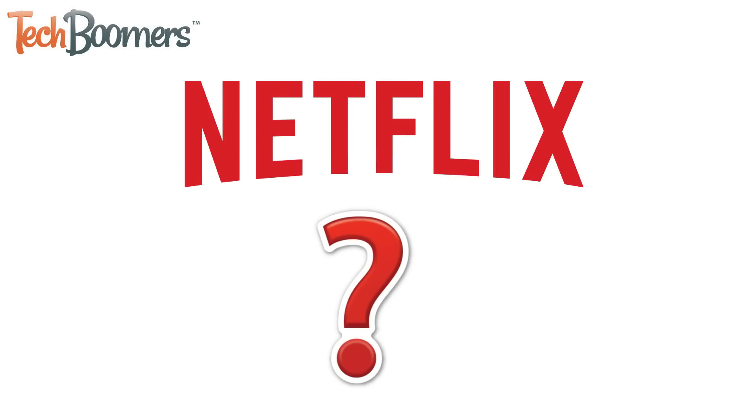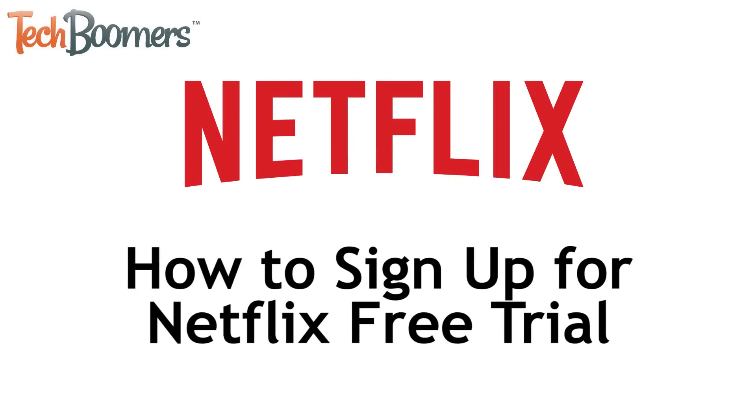Want to give Netflix a shot? I'm Jessica from techboomers.com, and in this video, I'll be showing you how to sign up for a one-month free trial of Netflix. Now let's get started.